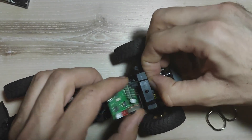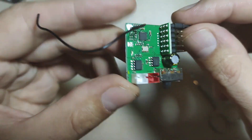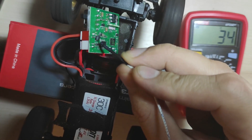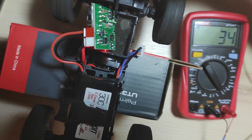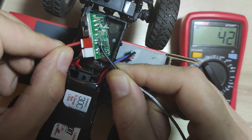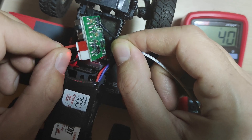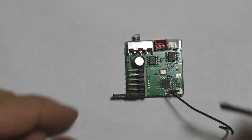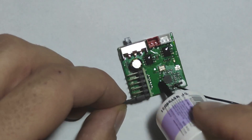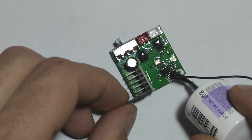Point six: the ESC. First unplug all wires from the ESC, then remove the stickers and open the housing. Now it's time to figure out whether we can use nail polish here or not. You can use nail polish on any PCB as long as the temperature of the electronic components is not too high — 60 to 70 degrees Celsius is the upper limit for nail polish. After a few tests at full throttle, I registered a maximum temperature of the ESC components between 40 and 50 degrees Celsius, so we can safely apply nail polish on the PCB board.